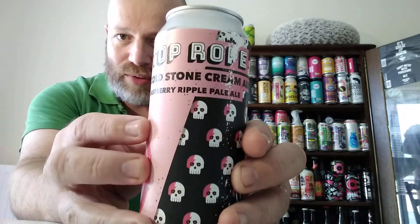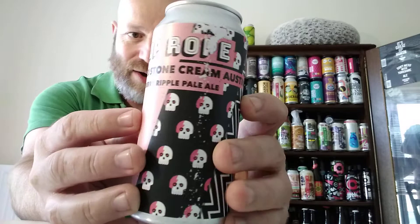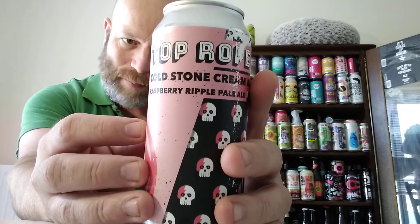Cheers everybody, welcome back to another bespoke beer review for all them beer connoisseurs out there. In this one, boys and girls, we're off to Liverpool. We're going to a brewery which we've never reviewed a beer from before, so it's a channel first. We're off to Top Rope Brewing Company, and we have a can of their Raspberry Ripple Powwow, called Cold Stone Cream Austin — super smashing great — clocking in at 4.6% ABV.